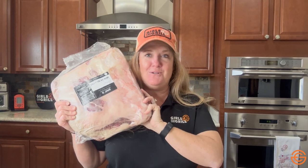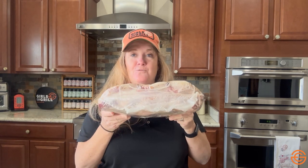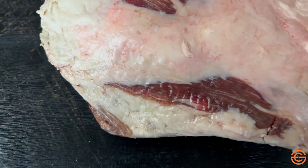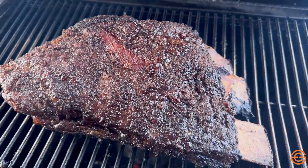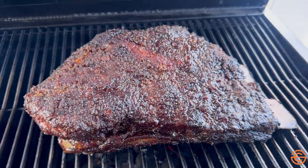We're going to start with the plate short ribs. These are what people call dino ribs — they are so huge, they're bigger than my head. They usually come in three-bone racks and they're usually about six to ten, sometimes even twelve inches long. This rack alone weighs about ten pounds. Plate ribs are delicious when they are smoked slow and low.